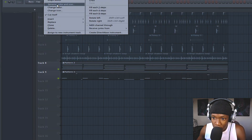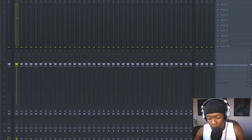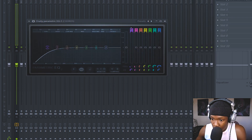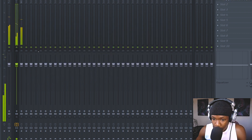I'll rename this as 'chords' — boom. Rename, link it right here — Control Shift L. To the chords I'll cut the lows. Before... after. So yeah, the chords give the bass space to shine. That's what we want.